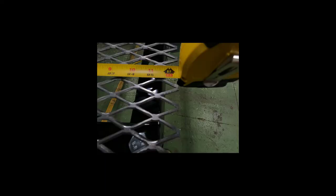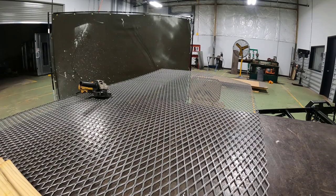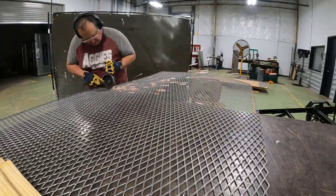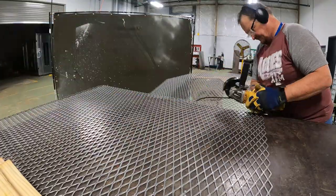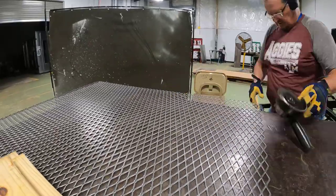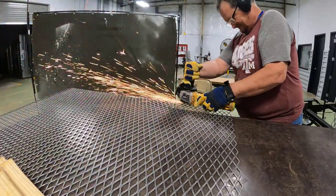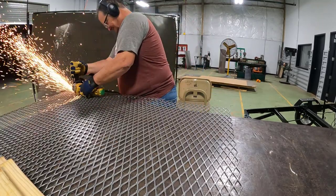A couple things to note about the extruded steel: it's not exactly eight feet by four feet — it's a little more than four feet and a little more than eight feet. We also have to cut out notches for the bolts that are in the trailer. Cutting across the steel so we can fold the trailer is more complex — it requires a grinder and multiple cuts, because the fold is not exactly clean. You want to cut it a little short of the folds so it folds nicely without metal grating on metal.